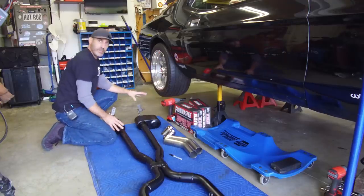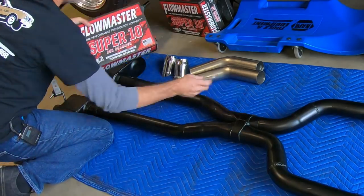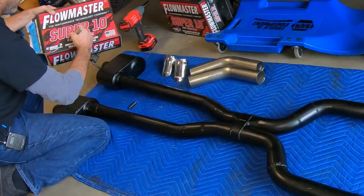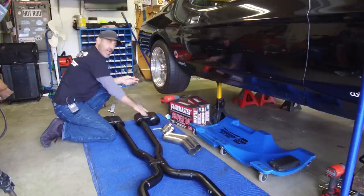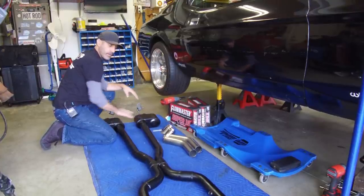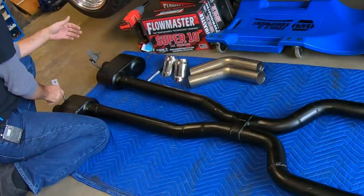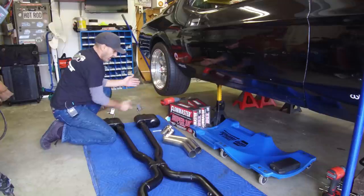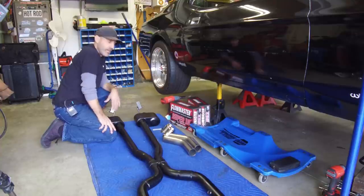Moving towards the party aspect of this install: back here we have two Super 10s, which Flowmaster calls them one chamber — I'm gonna correct that and call them the fun chamber because they're gonna be loud. This is pretty much what I have on the Dodge Ram; I'm super stoked with it there. I have a single on the Dodge Ram; this is gonna be duals — it's gonna sound great. I have a couple of hangers mounted in the back so it'll mount at the collector flanges up front, the hangers in the back, and the port will just be supported — that's a traditional way of hanging an exhaust.